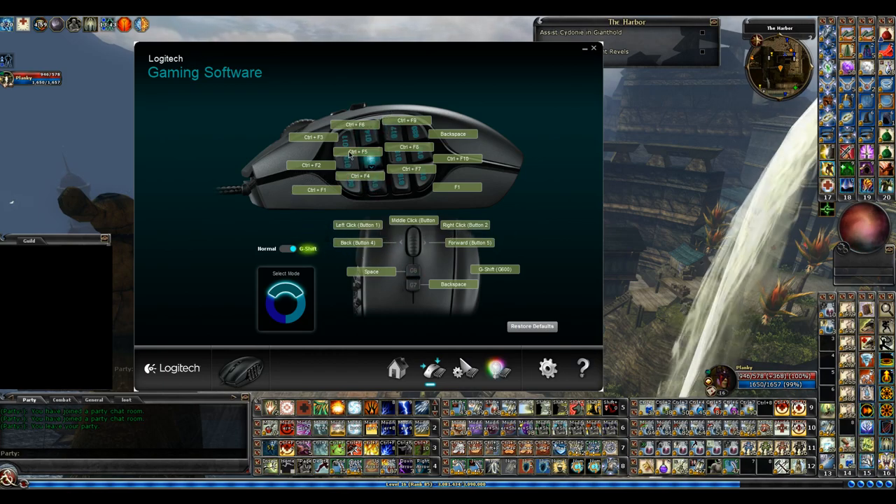I have that set up the same way for my hotbars 1 through 0. I try to keep everything the same and in line, so when I look at my hotbars I know right where the buttons are. It's kind of muscle memory — keeping it all the same makes it a lot easier.